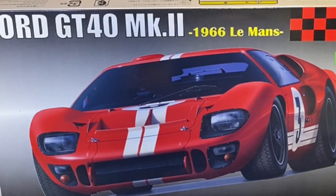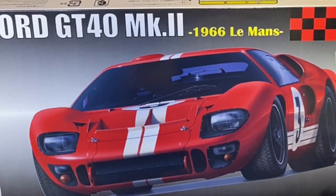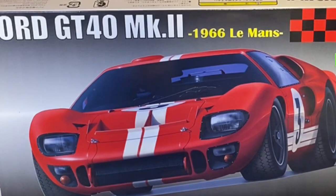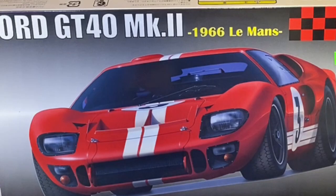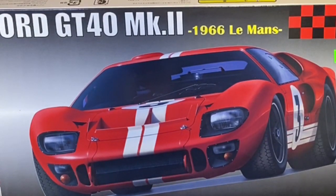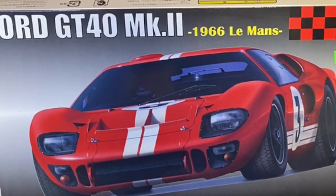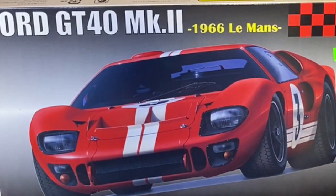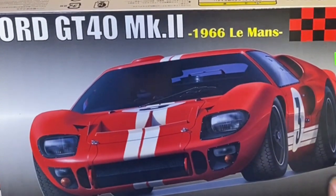It looks detailed enough and not too complicated — another one I'm looking forward to getting my hands on. I would have probably gone for the Meng version of this, but when you're talking hundreds of pounds compared to 30 pounds for what I think is a 1/24th or 1/25th scale kit — and I don't read Japanese — yeah, looking forward to this one.